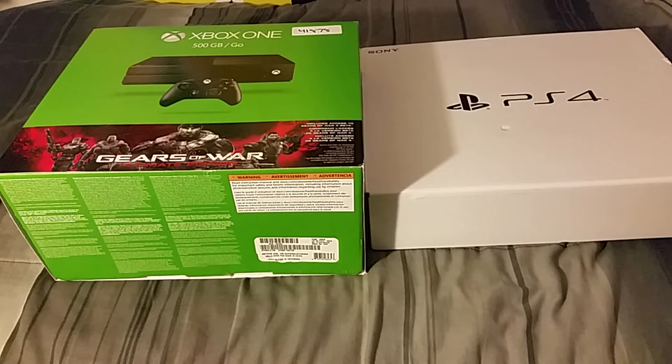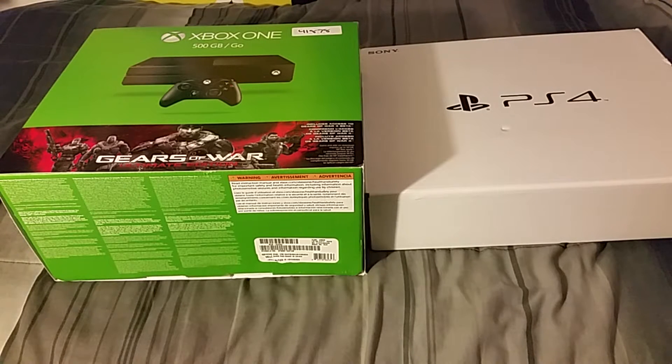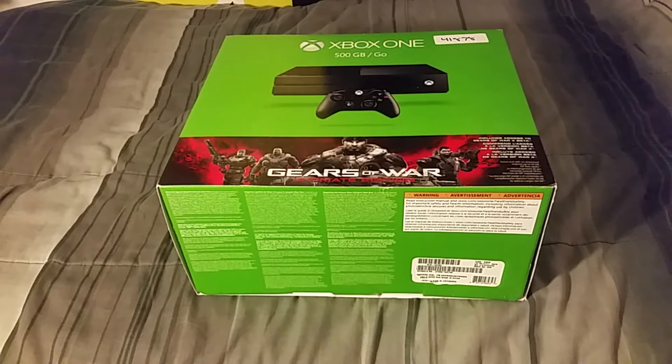What's up guys, CamoSquid here. Today I'm doing two unboxings and also a giveaway at the very end of the video, so make sure you stay until then. I have the Xbox One and the PS4.